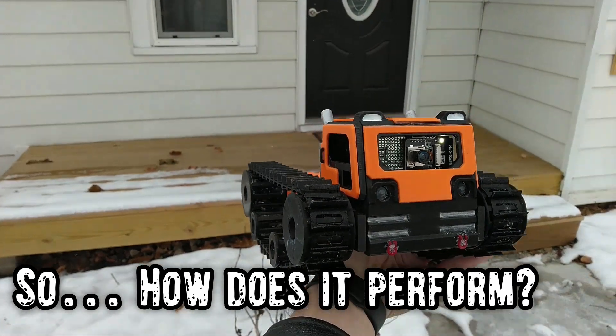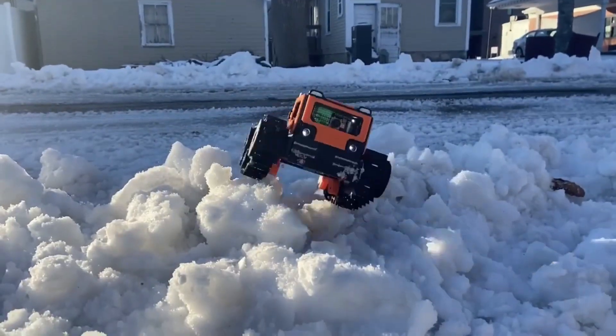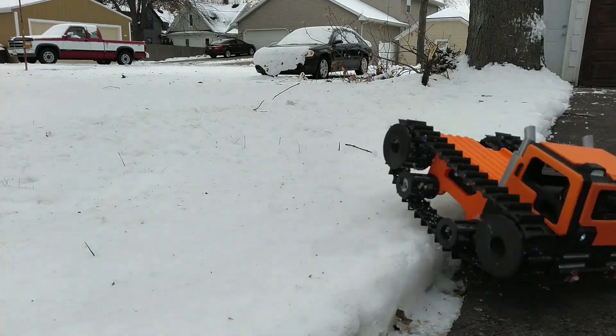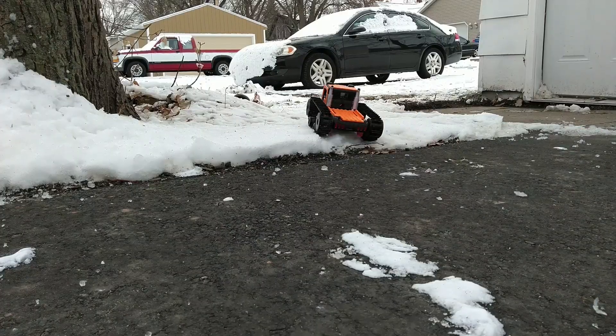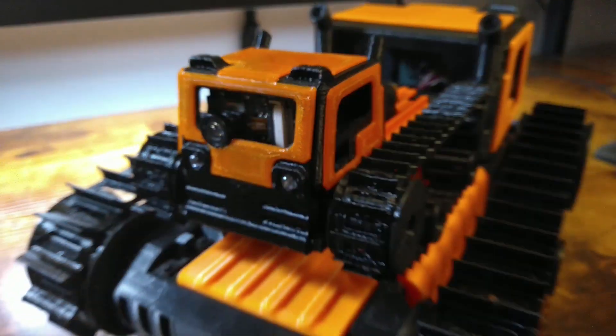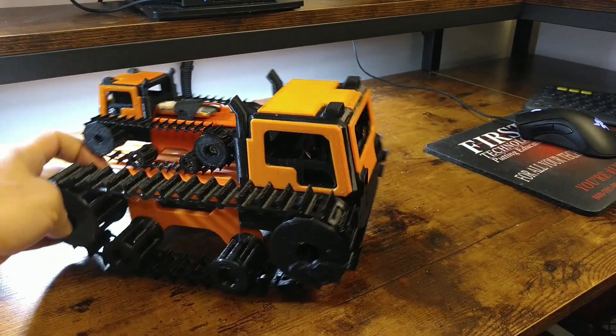Like the original Scout32, the weight balance is great for pulling itself up and over objects without flipping. The additional size and speed make it a lot more fun to drive, as you can cover so much more ground in the same amount of time, but it's still small enough to drive around most indoor areas without trouble. It's also perfect for carrying around your smaller Scout32.